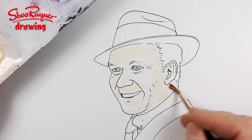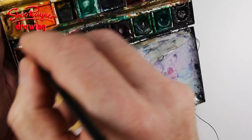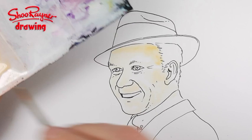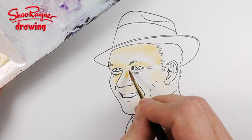I've got Naples yellow dark — these are just colors that I like using, it's just my palette. I think as you use watercolors more, you find colors that suit you. I'm sure these colors other people would really hate because they just don't suit them.